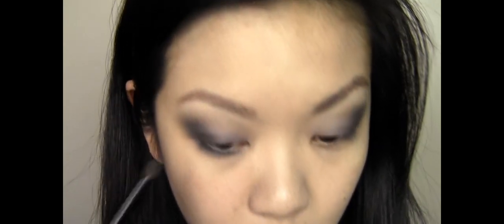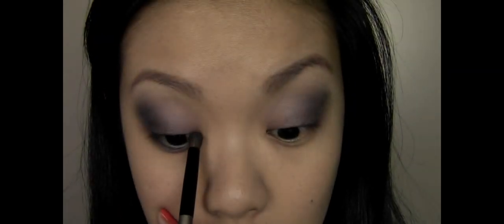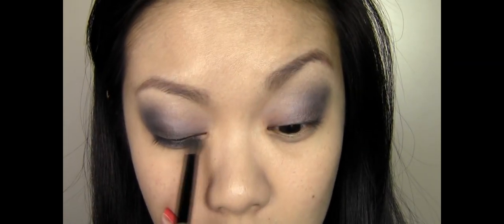Now I'm going to take the same pencil brush and run the eyeshadow along the lower lash line. I'm going to bring it quite a way down and also deepen the colour along the lash line a little bit.